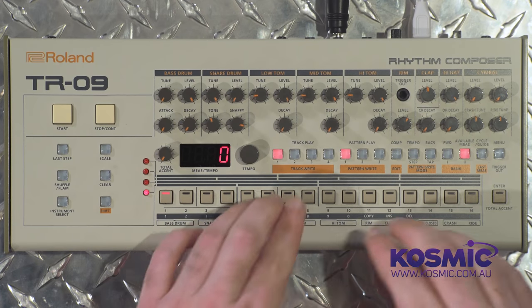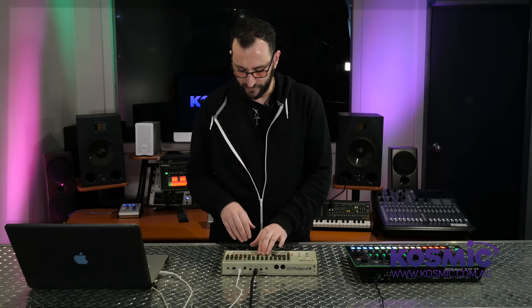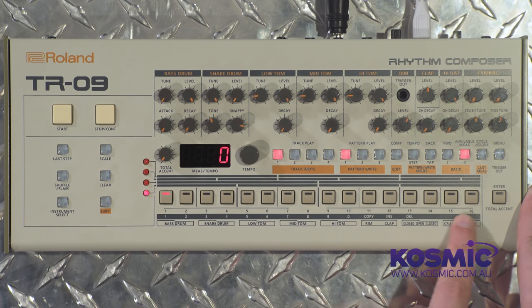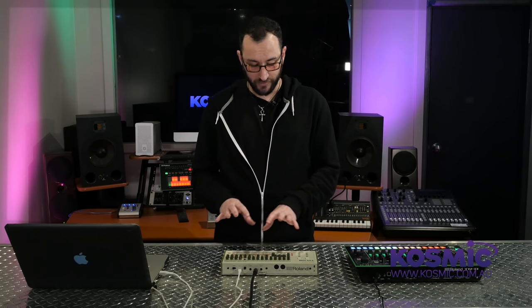There are four tracks that we can play, which are sequences of patterns. We have three pattern groups, and inside each one we have 16 patterns triggered using the buttons along the bottom. There are a lot of patterns built in already, but this is the kind of machine you'll want to program yourself — you can overwrite the built-in ones. There are 96 patterns in total.